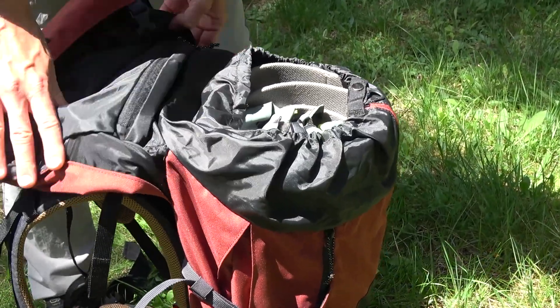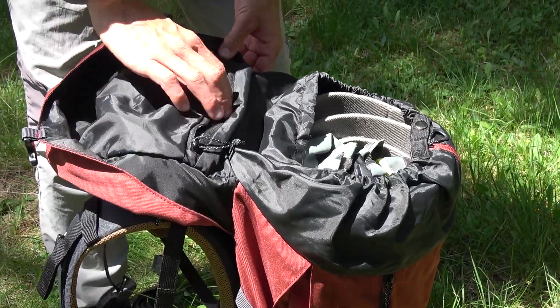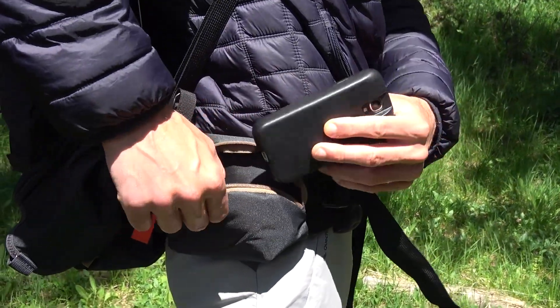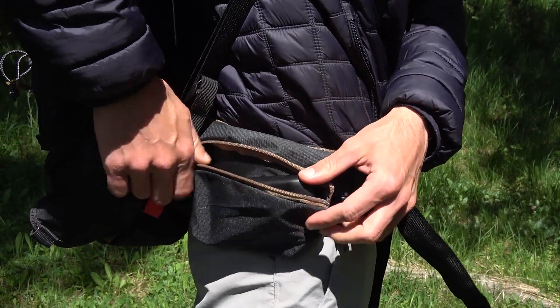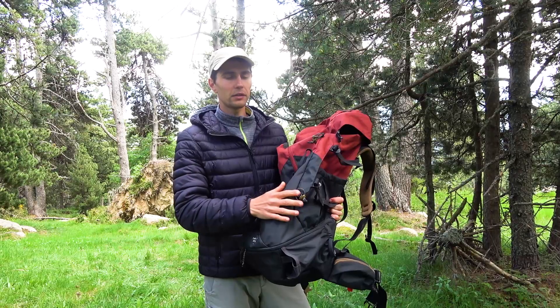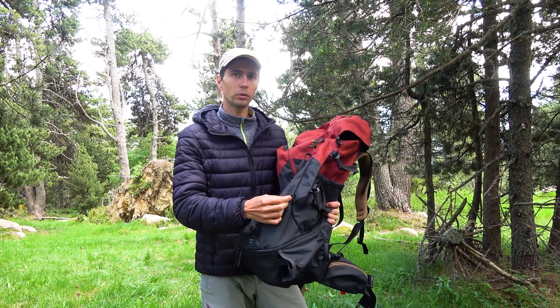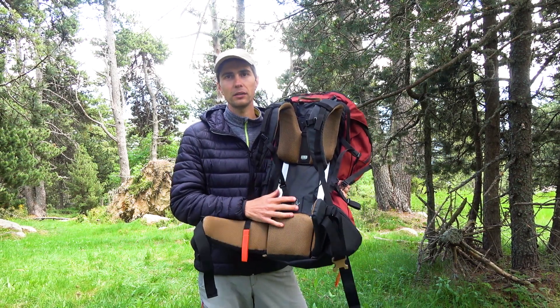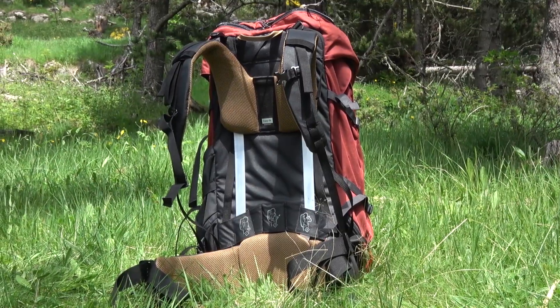In the back there is a secret pocket where you can carry documents, money, credit cards and other valuables. Also there is a small pocket for a mobile phone on one side, nothing special about it. There is also an elastic rope holder for trekking poles on one side.